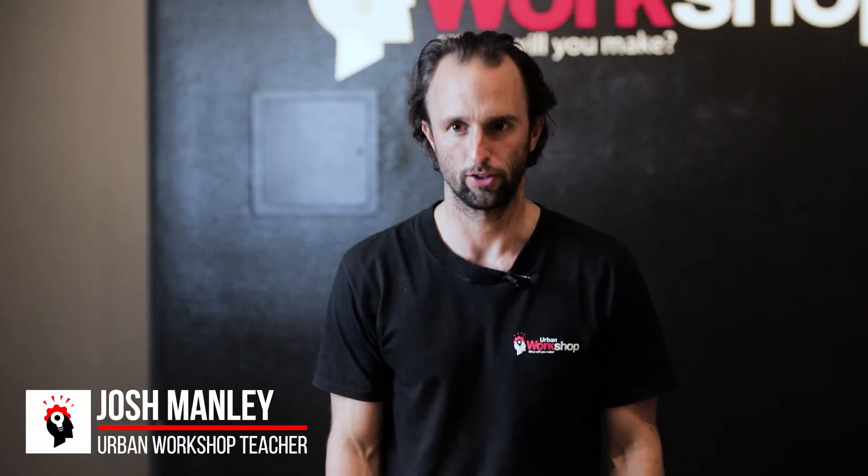Hi, I'm Josh. I'm the Youth Program Manager here at Urban Workshop, and I wanted to show you what we cover in Level 1 — all of the different projects, how they're important, and what you'll be doing if you sign up for the Level 1 classes.